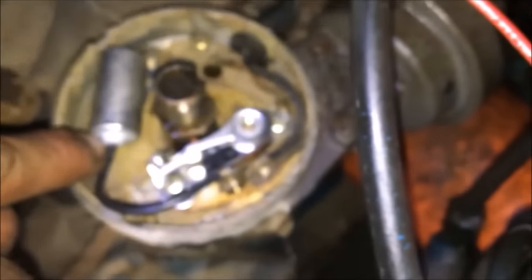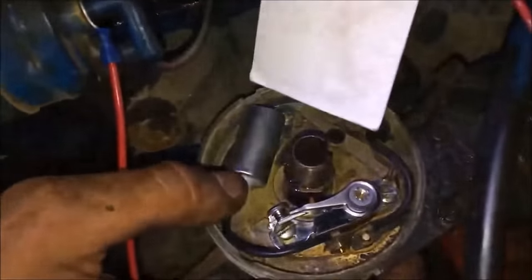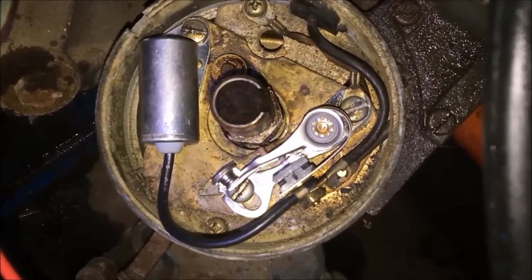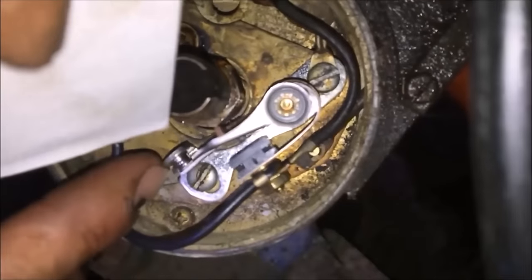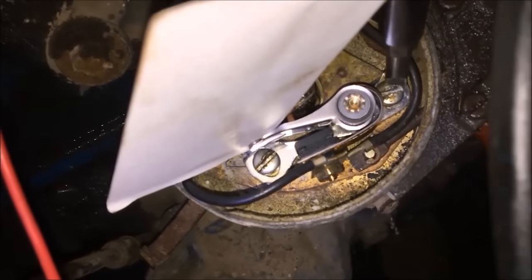We verified that we had a problem with our points and condenser. We tried to sand it up but we just weren't getting fire across it. Now we've got a new set in — a new condenser and new points. We're going to set our point gap. Normally you set it at 17 thousandths; the spec is somewhere in there. We don't have a feeler gauge today so we have a little business card that's about 17 thousandths thick. We'll turn the engine over by hand with no plugs in, get it up on one of the high points, slip this business card in, and tighten down our two screws.